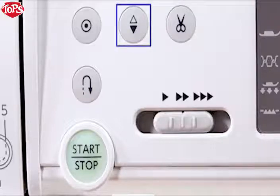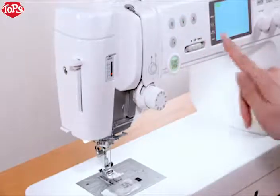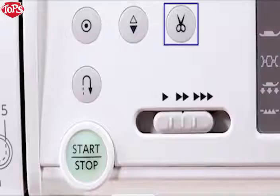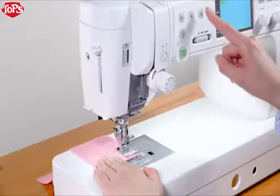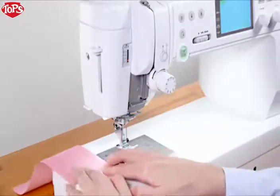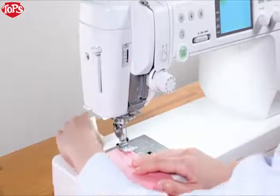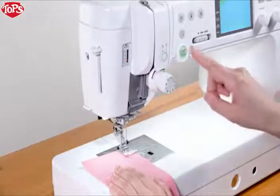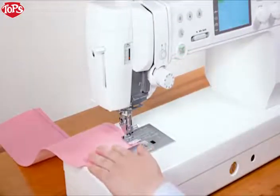Red Needle Up-Down key: press this key to raise or lower the needle. Thread cutter key: press this key to trim the threads after sewing. Raise the foot. You can sew the next stitch without pulling the bobbin thread up. If you use thick thread or the twin needle, use the thread cutter on the faceplate.